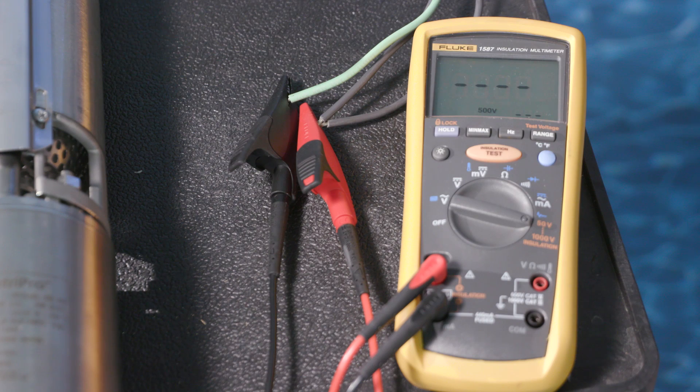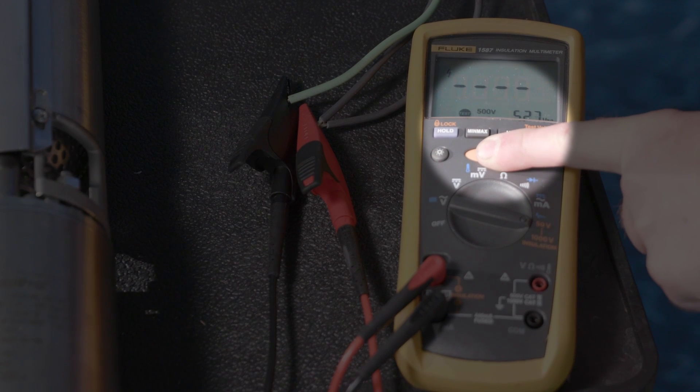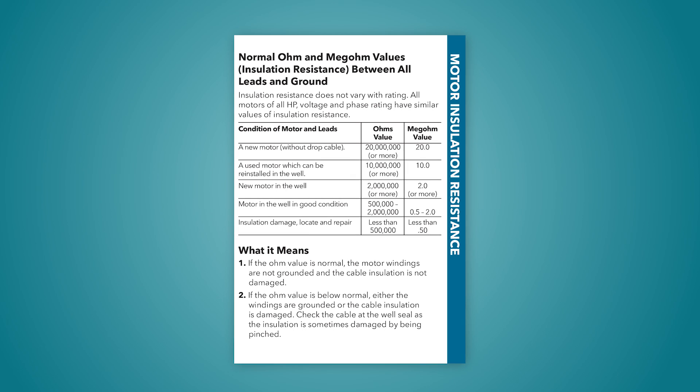To measure line-to-ground resistance with a digital insulation resistance meter, or MEGR, again ensure there is no power to the motor. First, set the appropriate DC voltage on your meter. Use 500 volts DC for Goulds Water Technology products. Then, measure the resistance between each of the leads to ground. Compare the actual measurements to the normal ohm and megohm values chart in the pocket service manual, and determine the meaning of the results.